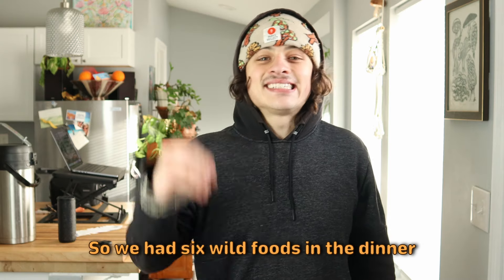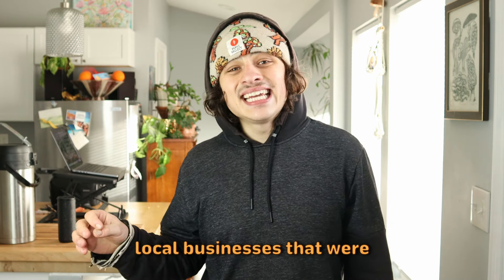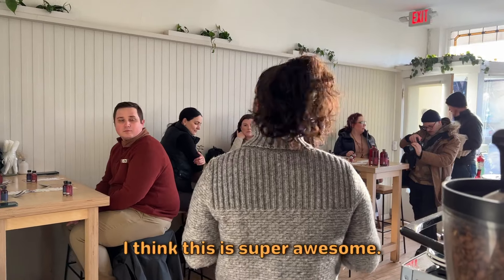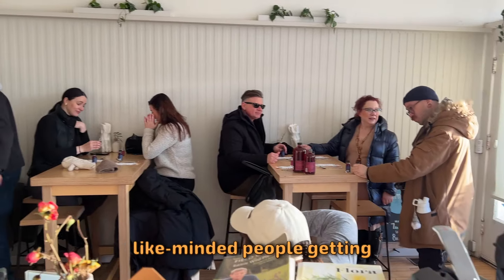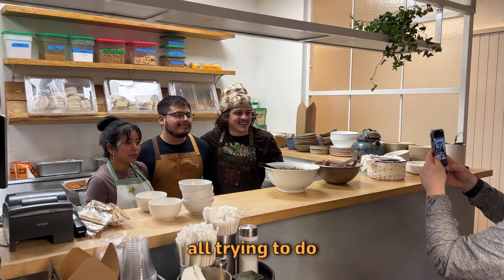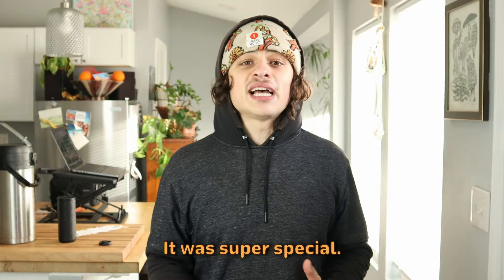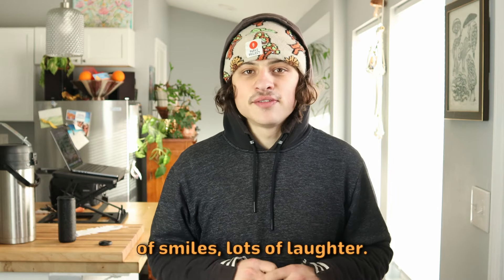So we had six wild foods in the dinner, and there were seven local businesses that were supported. I think this is super awesome — it's a meeting of the minds, a bunch of like-minded people getting to interact with different local food producers with aligned values, all trying to do better for the food system. It was super special — tons of community built, tons of smiles, lots of laughter.